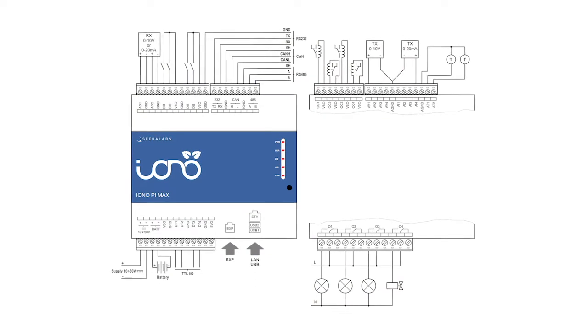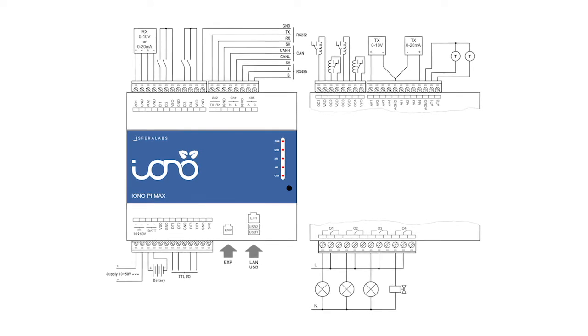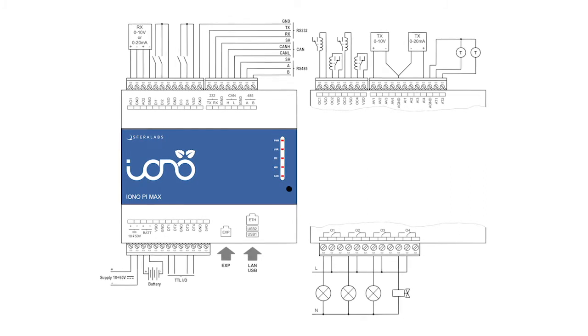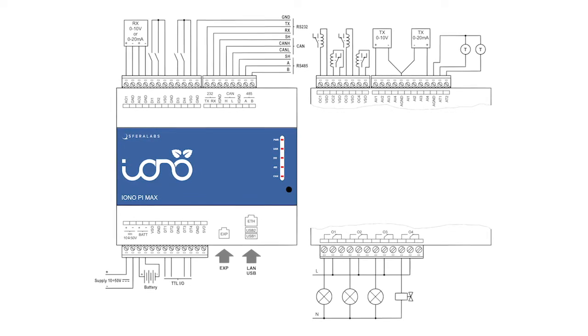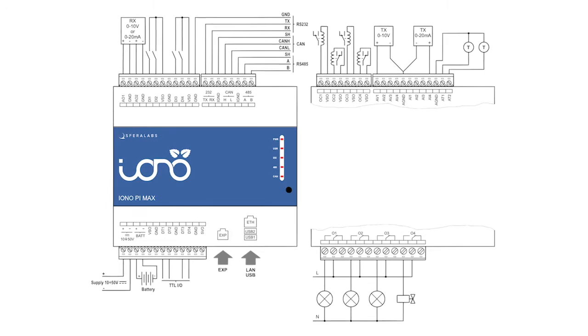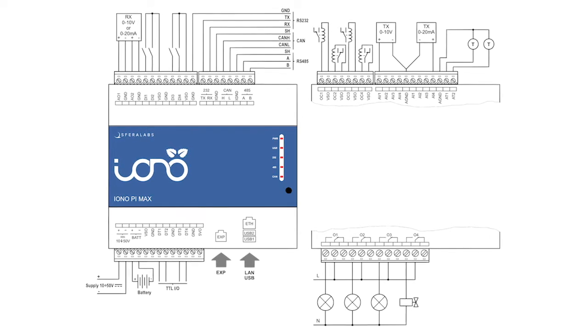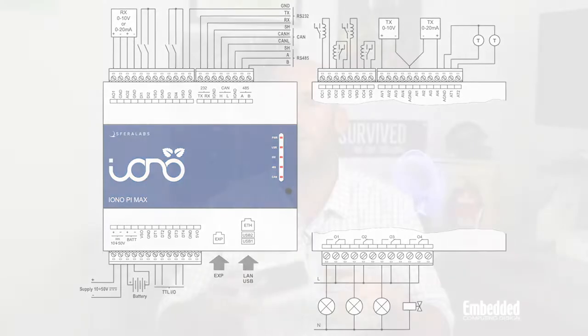Speaking of standard, the IO and communications interfaces on the Iono Pi Max are wide-ranging but what you'd expect. They include RS-232 and RS-485 that route through the Raspberry Pi's UART and USB buses, two USB 2.0 Type-A ports and an internal USB 2.0 Type-A port, an 8 Mbps CAN 2.0 and CAN FD interface operated over SPI, a 10/100 Mbps Ethernet, four 4-20 milliamp and 0-10 volt galvanically isolated analog inputs for connecting industrial inputs, two temperature sensor inputs, six digital inputs that accept up to 30 volt signals, four relays, and two configurable analog outputs.